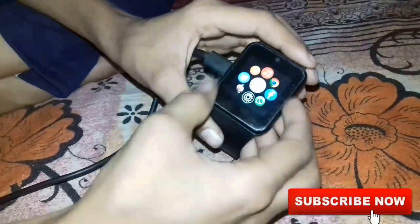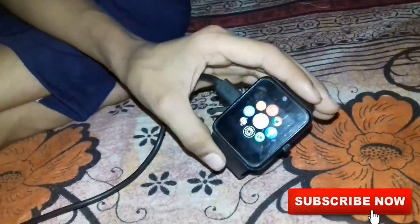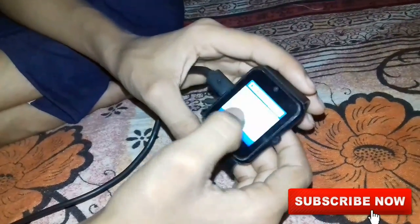I have already installed a microSD card previously, so you have to do nothing. Just install a microSD card — I have already installed one and my browser is working.